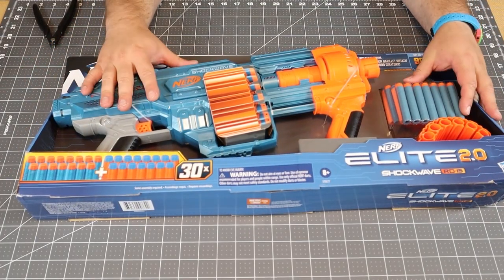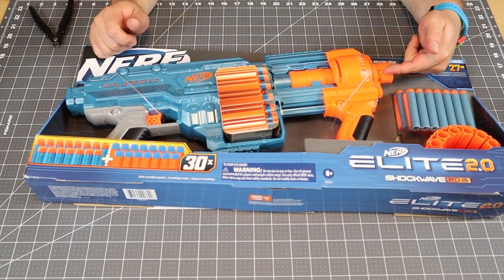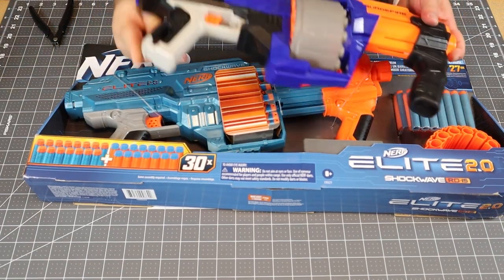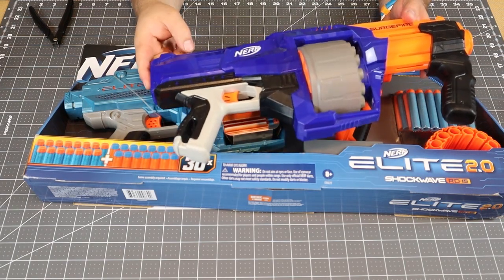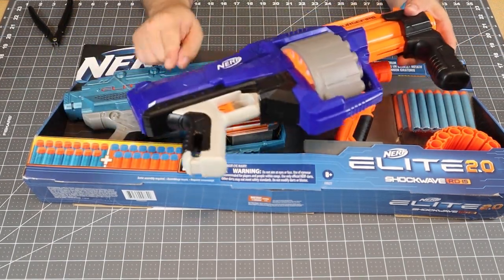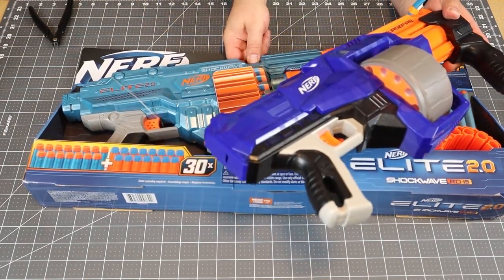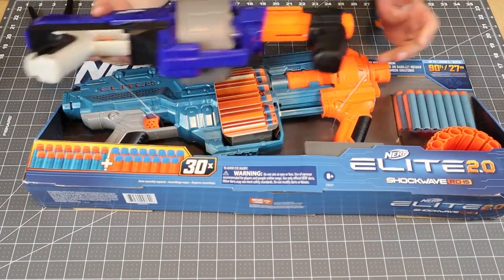Opening it up, we can see rail attachment points, an in-strike barrel attachment, and a stock attachment point. Comparing that to the original Surgefire: they've given us a back attachment point, a forward barrel attachment point, an additional rail attachment point, and they've still retained one sling point while adding another. So it is kind of better.